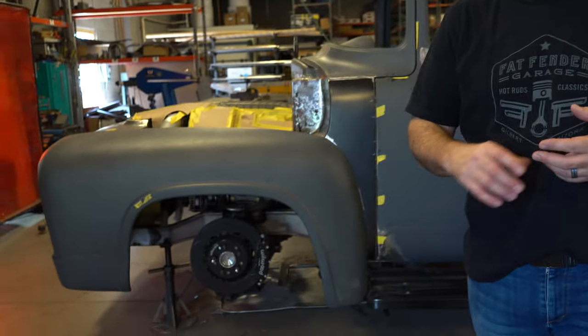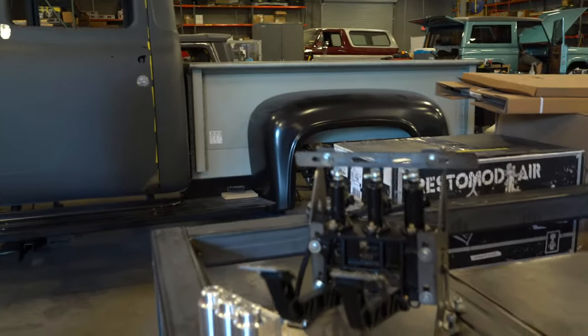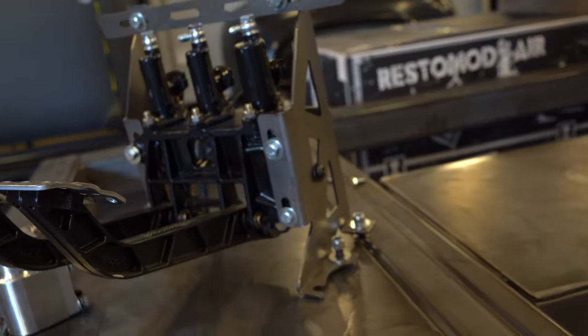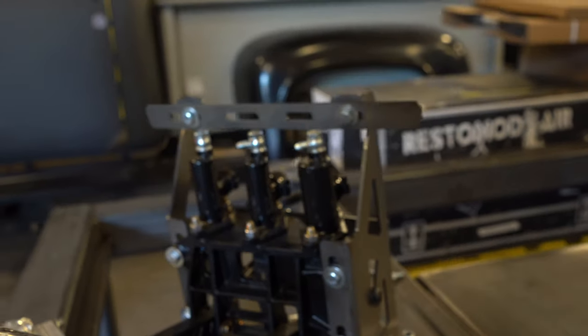A lot of the stuff we do will have either a 13 or 14-inch rotor, and this easily works. It also works really well with the 12-inch Wilwood rotor Dynolite brake pads. If you're changing away from that or doing something different, let us know and we can help adjust the master cylinders for the front and back to be the right bore size for you.